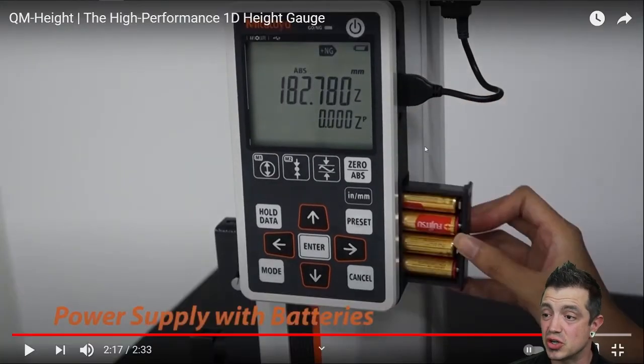This is a nice feature — you can do AC power or battery power for those times where you can't be plugged in. That helps make it easier to use on the shop floor, which is where I see a lot of these being used.